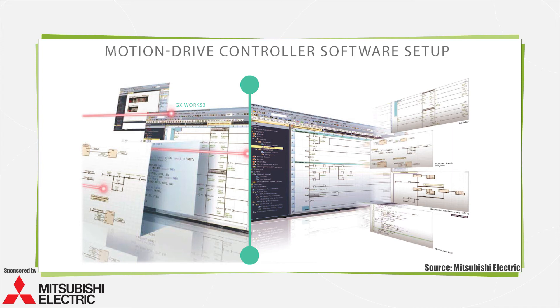Combination motion drive controllers require setup through some kind of programming environment. This most often takes the form of a graphical user interface, or GUI, software. Some offerings use strictly proprietary interfaces, while others allow input in multiple programming languages, including those defined by IEC 61131, for example. Some such software supersedes additional software when used in conjunction with hardware already loaded with firmware for specific motion tasks.